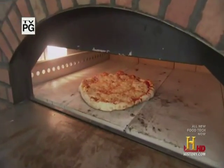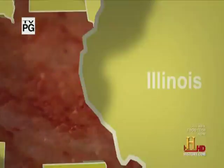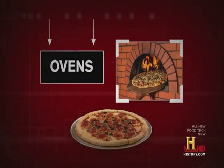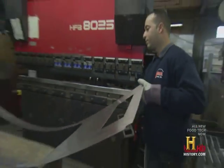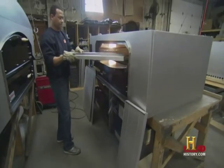For lovers of old world style pizza, only one kind of oven will suffice. Brick ovens are as old as civilization, and Marsal and Sons of Long Island, New York, has been making industry-renowned pizza ovens since 1969.